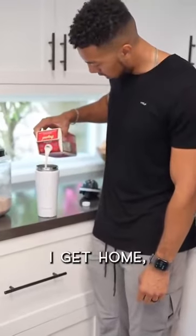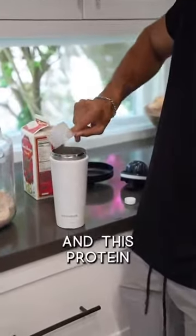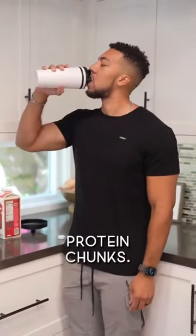After my workout, what I do is I get home, I have a post-workout shake, and this protein mixes smoothly without any protein chunks.